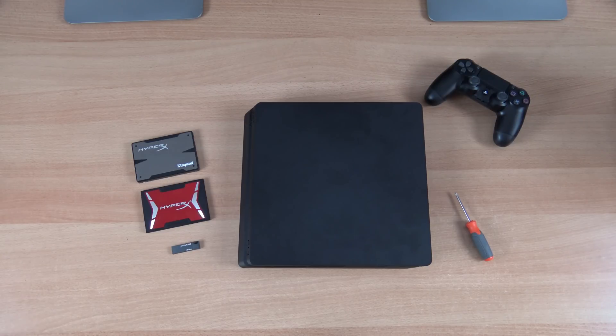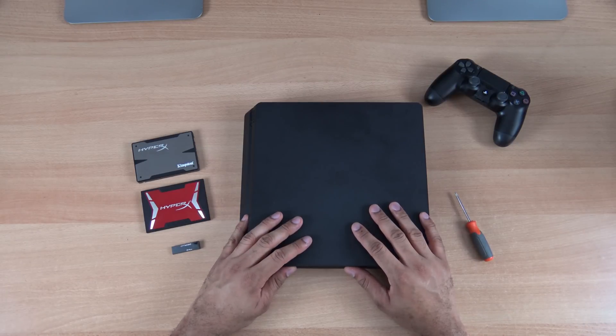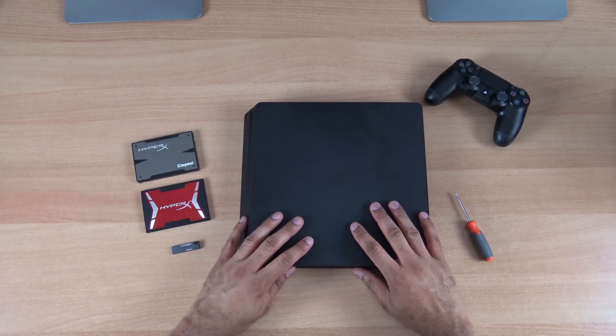Bowman here from BW1, and in this video I want to show you how to upgrade your hard drive in your PS4 Slim. It may be a little bit skinnier, but you can still replace the hard drive out of it, and it's pretty cool.